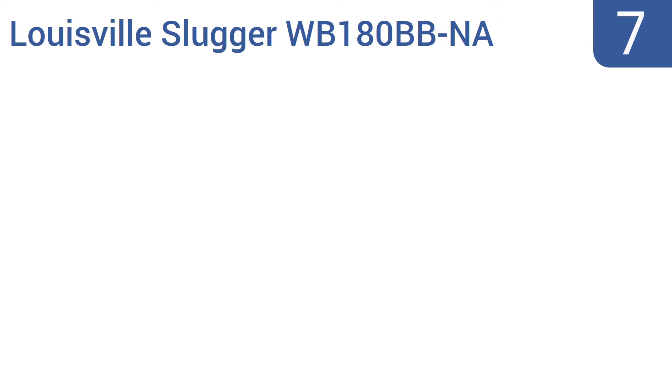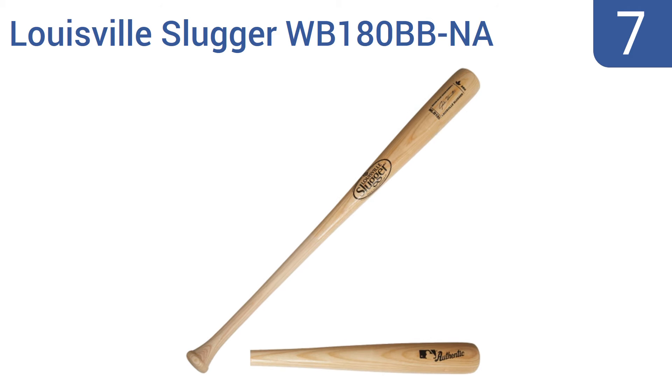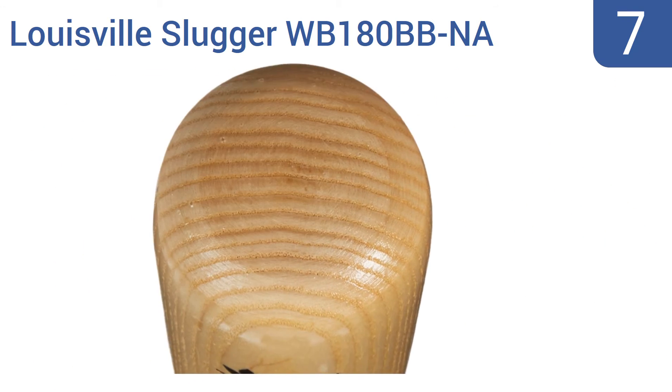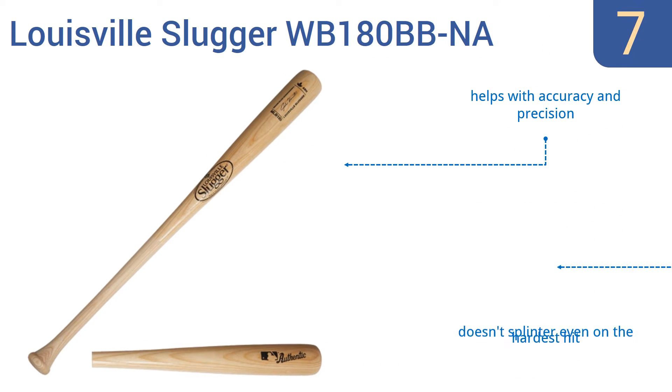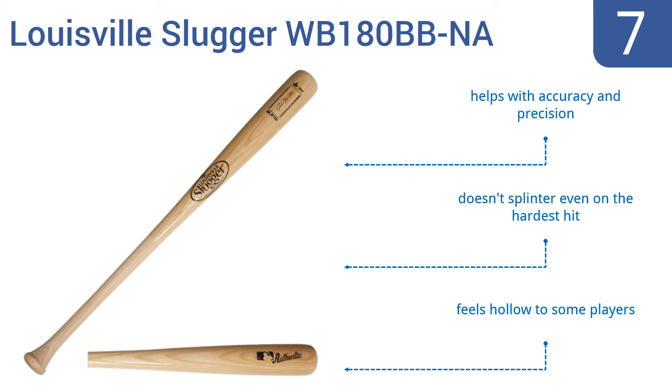At number seven, the Louisville Slugger WB180BB NA comes with an MLB player signature carved into it, making it a great collector's item as well as sporting equipment. It's made from performance-grade ash and helps with accuracy and precision, and doesn't splinter even on the hardest hit. However, the bottom half isn't smooth enough and it does feel hollow to some players.